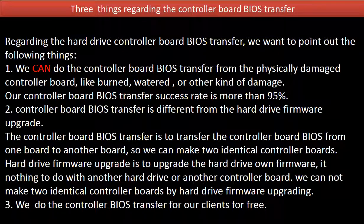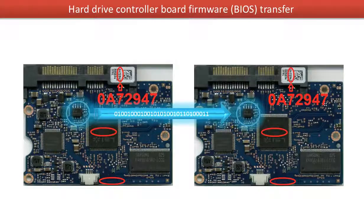3. We do the controller board BIOS transfer for our clients for free. This picture illustrates how the controller board BIOS transfer works. On the left-hand side is the original bad board; on the right-hand side is the donor good board. The transfer moves the controller board BIOS from the original bad board to the good donor board.